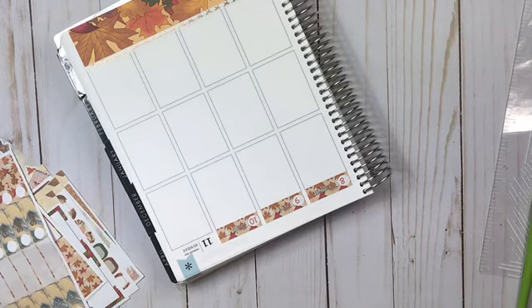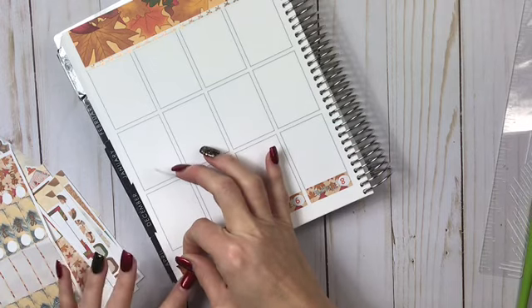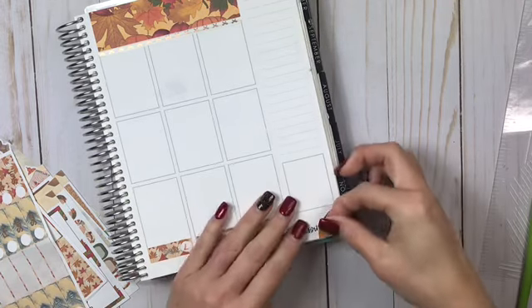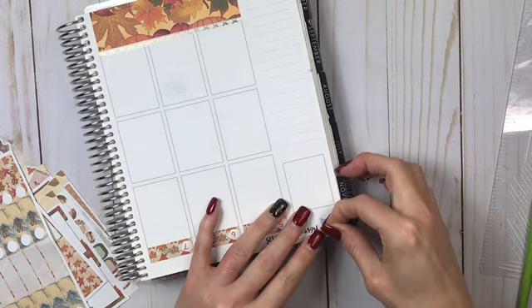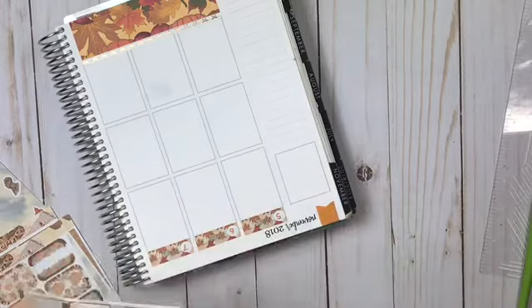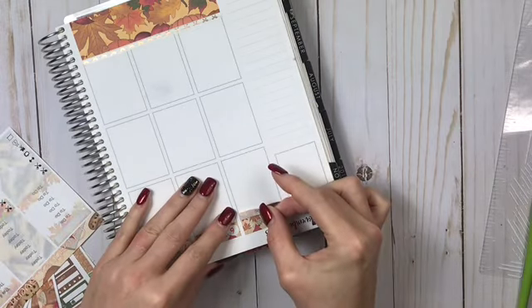I got a sampler from Hurricane Randy and I'm going to use these flags from them because there are no flags in this kit. Let me get this flag right here and pop it right in. Okay, great! I might as well just keep it this way. Let me find my to-do's.